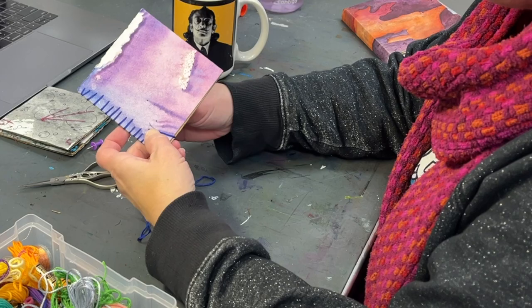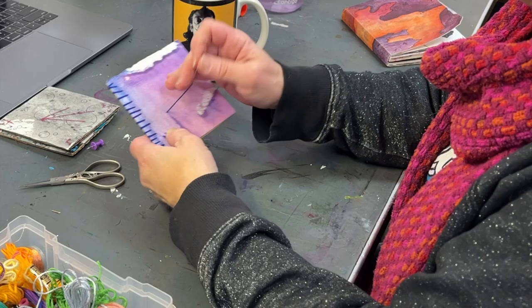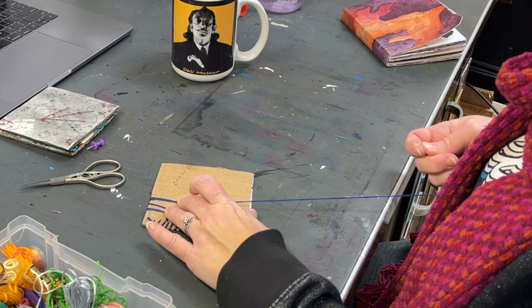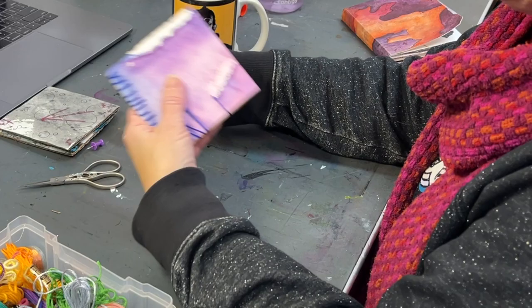For this one I'm doing some longer stitches, kind of going over the streaks of paint on the front of the picture and getting a little creative with how I knot it on the back so it's nice and secure. Sometimes I'll knot it along the way, and then just jump over to the next section and continue on from there.